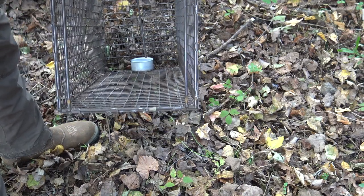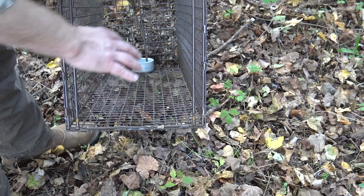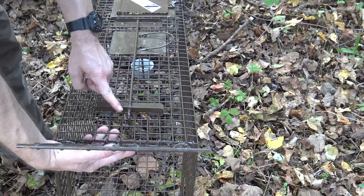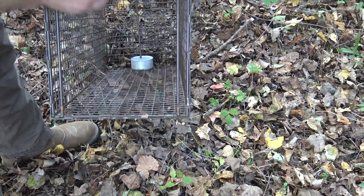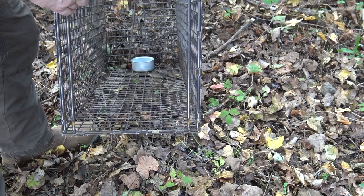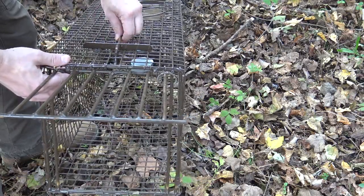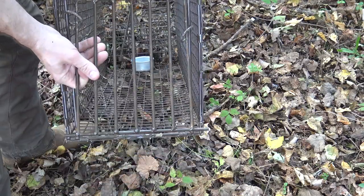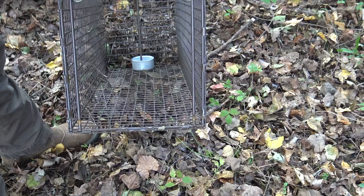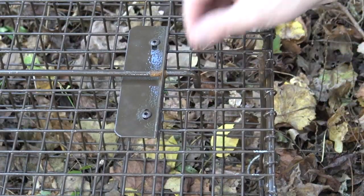There is no treadle on the bottom floor of this trap. The beauty of that is you can set it down into the dirt to make the floor feel natural to the animal, with nothing for him to step on. The trigger is on top of the trap — just a simple bar that runs down at 90 degrees into the trap. To get to the bait, the animal has to push that bar either left or right, and when he does, it drops the door. It's just a balancing act. This simple design won't get gummed up with debris — all the action is up top, not down in the dirt or mud.